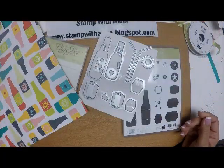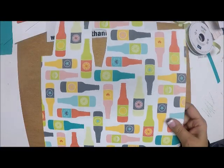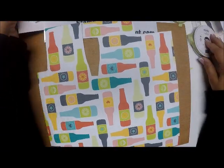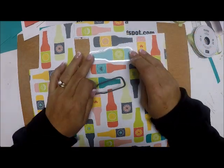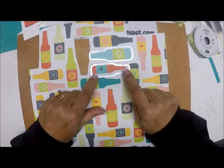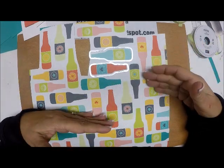The bottle caps also coordinate with the dies, and there are blue stripes behind that, a yellow honeycomb, and the flip side has those bottles again. This paper can be free if you place a $50 order. The designer series paper we're going to use has all the different bottles, and what I love is that the bottle dies can cut these out — the large die cuts large bottles, the small die cuts small bottles. You can not only stamp these images but also die cut them.